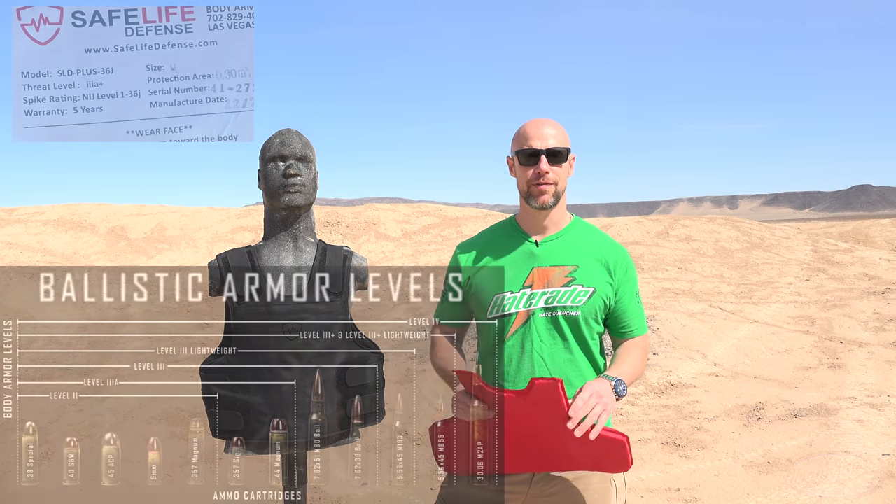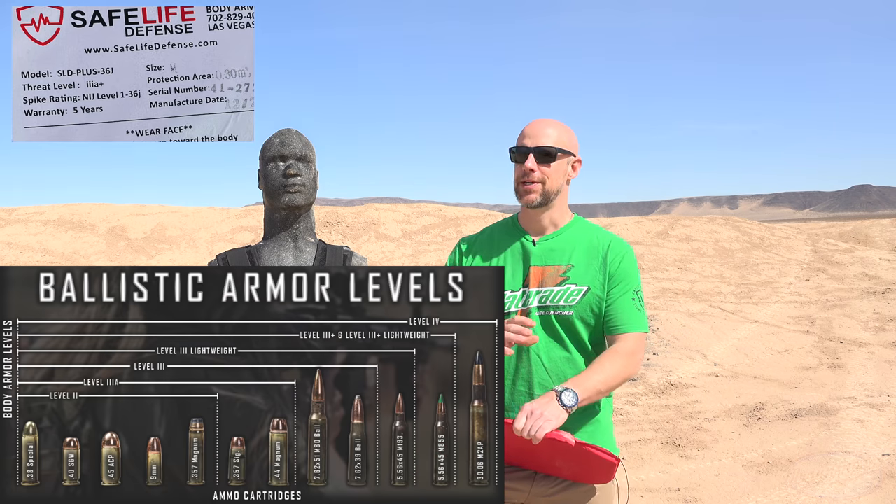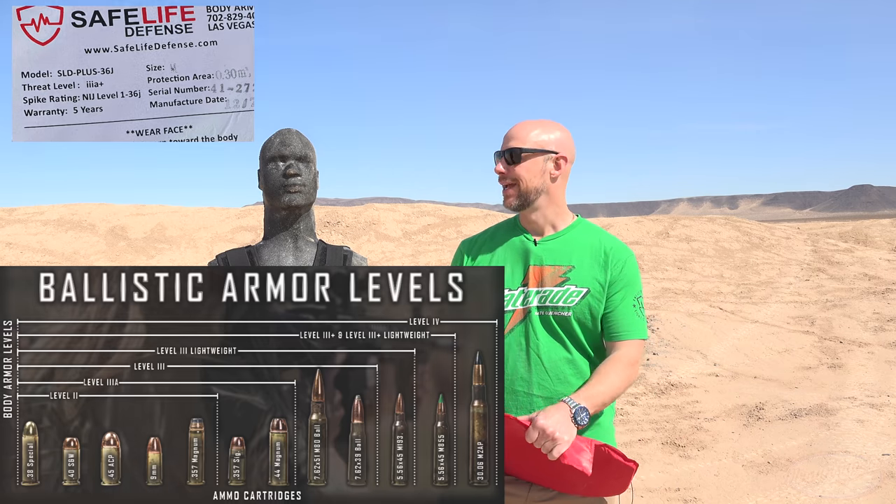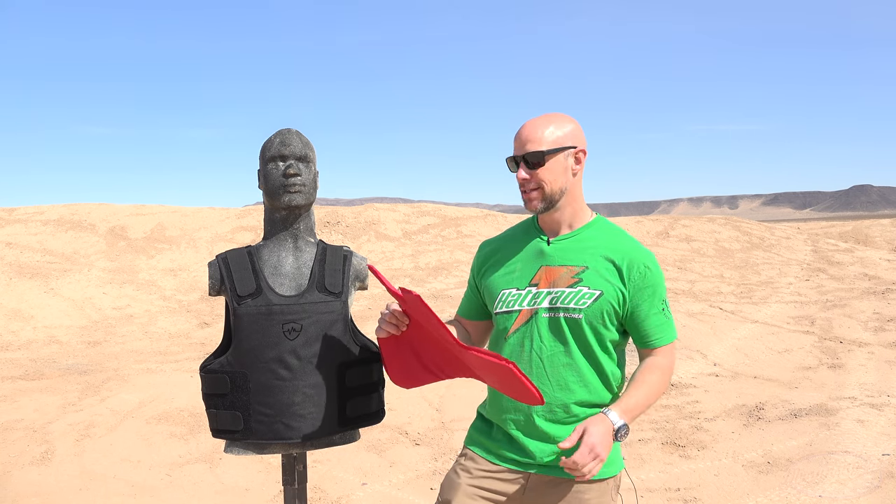Level 3 Alpha, for those that don't know or are new here, generally is going to stop most pistol rounds out there up to .44 Magnum, and we're going to test that here today. Let's see if this thing actually stands up to its rating.